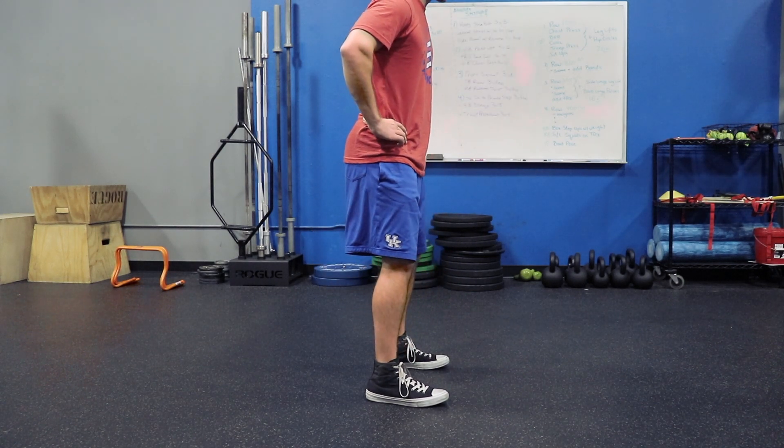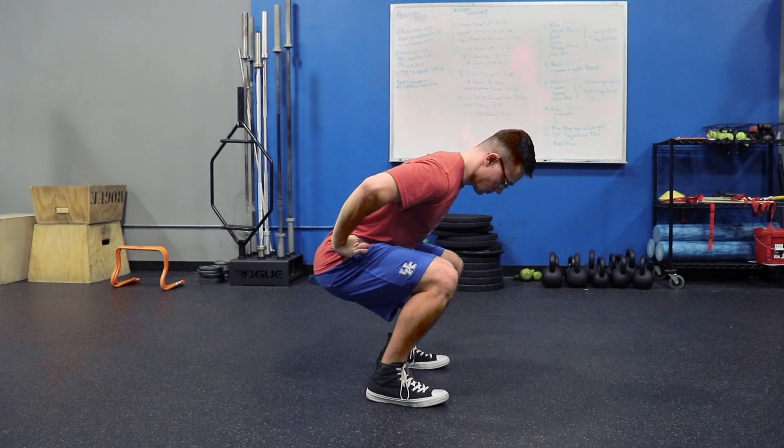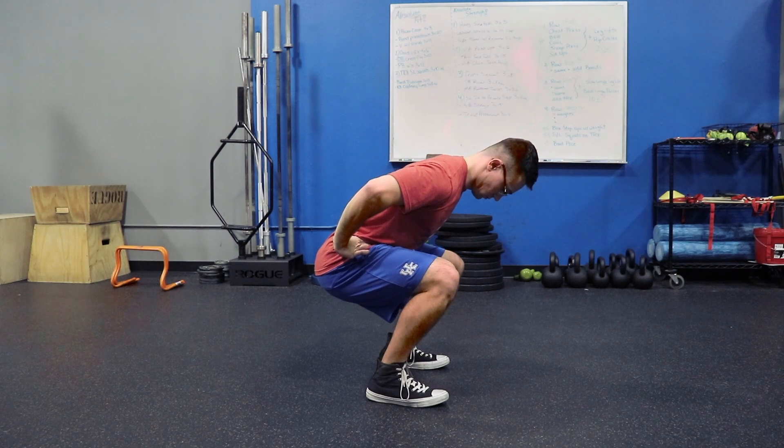Another important consideration is having equal weight distribution in the feet. You don't want to be too far forward on your toes and too far back on your heels. Staying down through the middle of the foot is going to keep you in the best position to drive up and out of the squat.